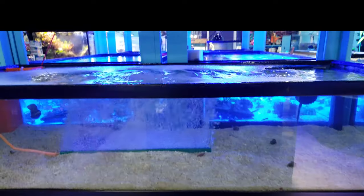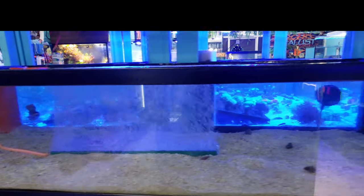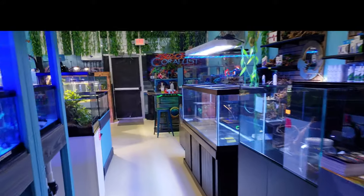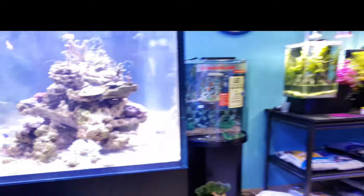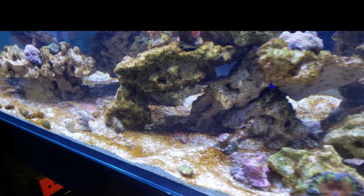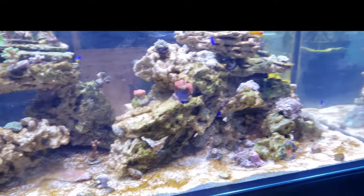We have the pump turning through the sump and all that stuff, filter pads and socks, and then we have this. Just to show you guys what it looked like before we did this — and I'm embarrassed to show you, but it happens to the best of us. We rushed a lot of stuff we put in here. We didn't really let the tank cycle, and we have that cyano all over the sand, and it's pretty ugly.